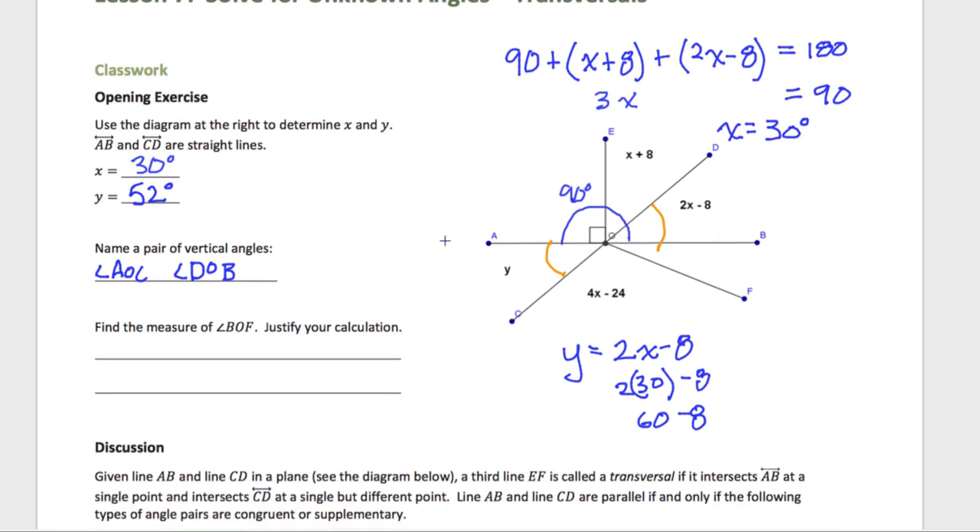Find the measure of angle BOF — so it's asking for this angle right here. How am I going to find that measure? If I find this measure right here, which I know because I know X and I know what Y is, I can solve for this one. Y is 52, so this angle is 52 degrees. If I plug in X over here — X was 30, so 4 times 30 is 120, minus 24, that's going to be 96 degrees.